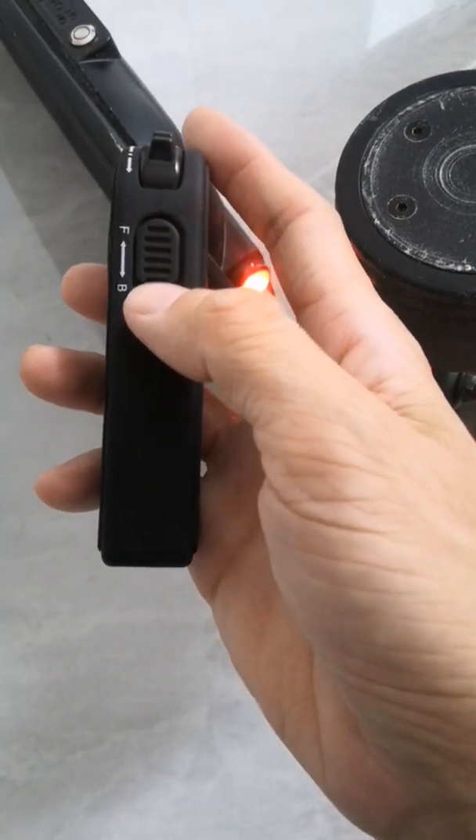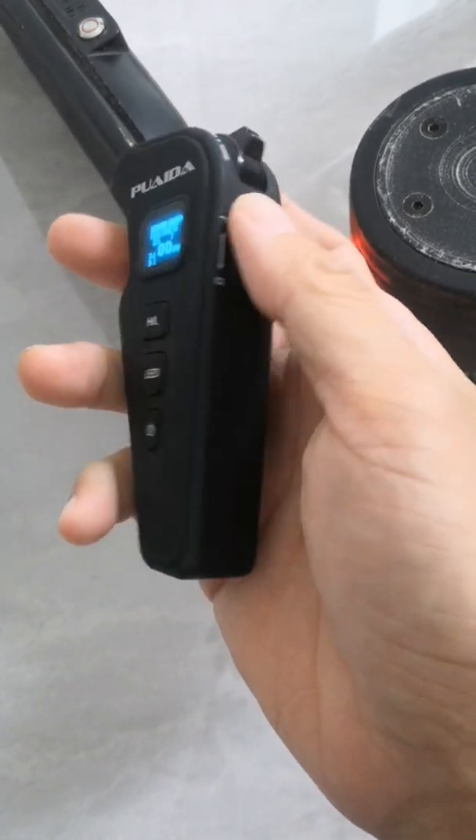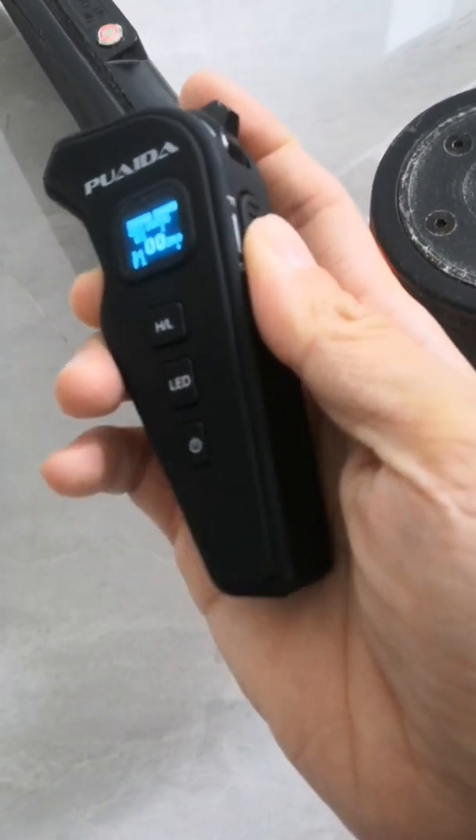Along this side, there's a forward and backward switch. Always remember to check this before riding. B means backward, and you need to switch it to forward.